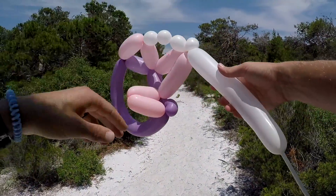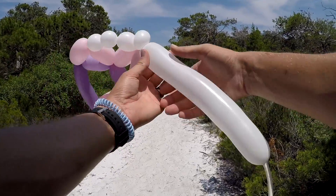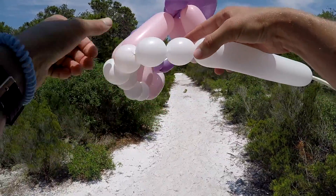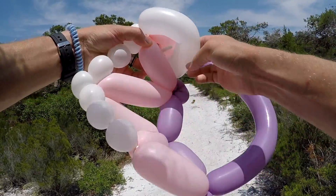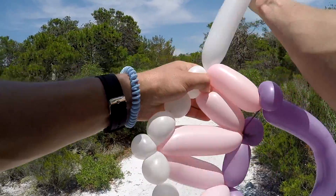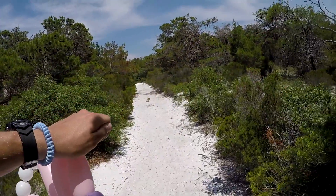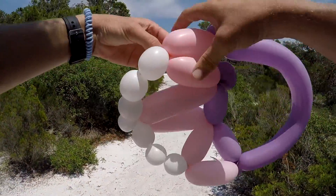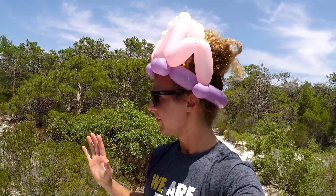Then you're gonna make another three consecutive one-inch bubbles and hook it into the top of this one again. Easiest way to hook these in: just stick this one through, hold out the other side, and get it caught on. All you gotta do is just rip it off and tie it around here a little bit.